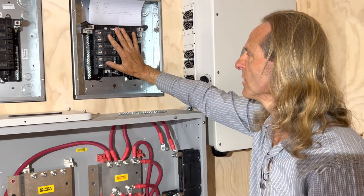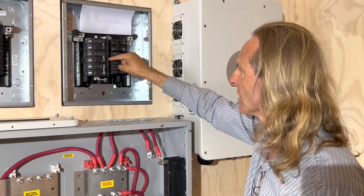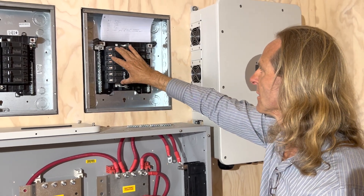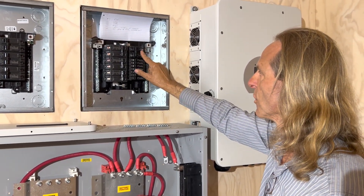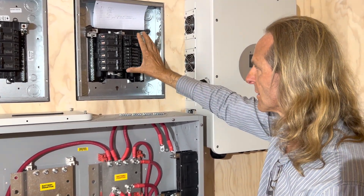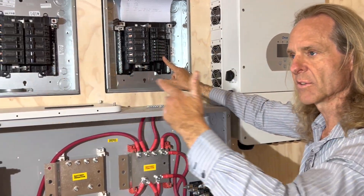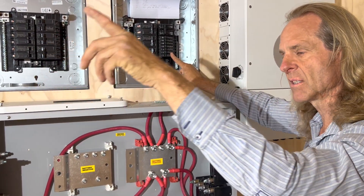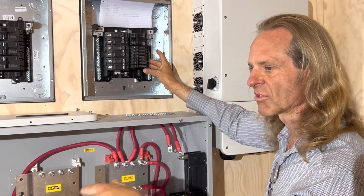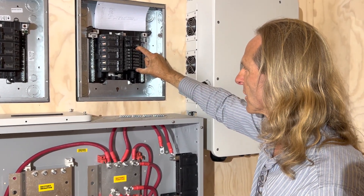This breaker panel is for the load. It takes a 60-amp breaker from each of these inverters, combines it, and sends it to the house with this 125-amp breaker. At the same time, I will also take load for this building and that building — the air conditioning units, the lighting, the outlets, and all that — which will be on these 20-amp breakers right here.